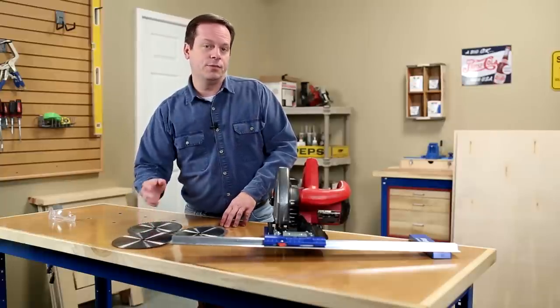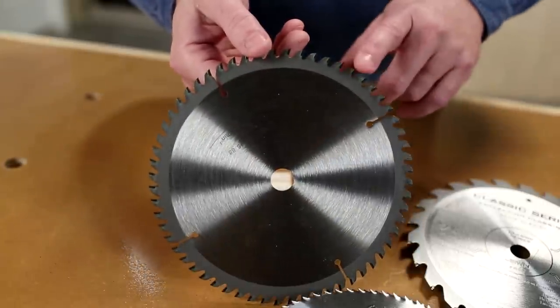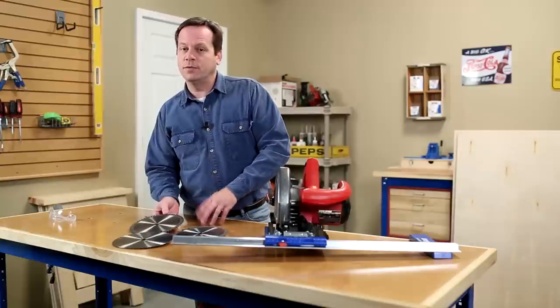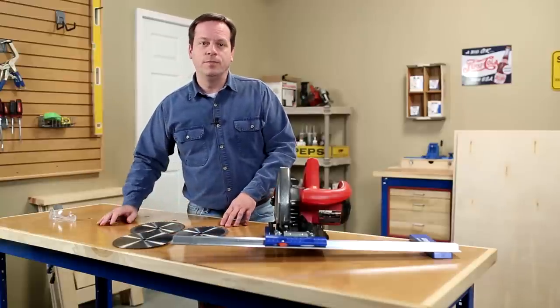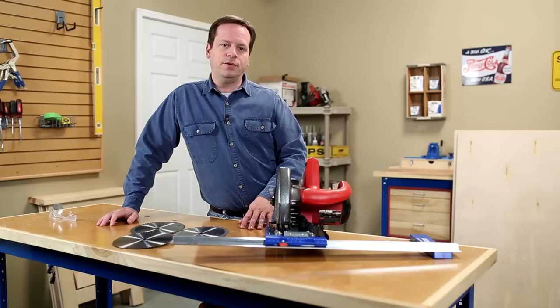But a blade like this will dull pretty quickly. If you've got a lot of projects in the hopper, upgrade to a 60-tooth carbide tip blade. With 60 teeth each one takes a small bite, but those carbide tips are a lot sharper, so you'll get a smoother cut and they'll stay sharp longer. And best of all, a blade like this one, even with the carbide tips, won't set you back much — maybe 12 to 20 bucks.